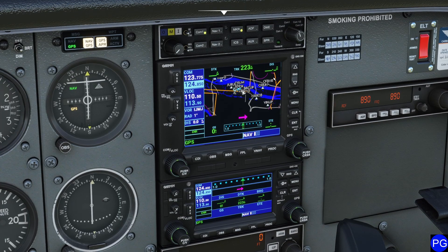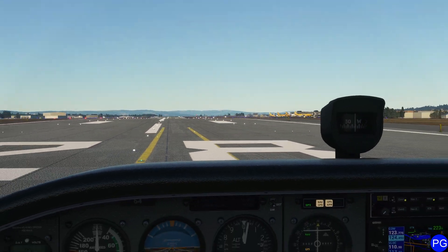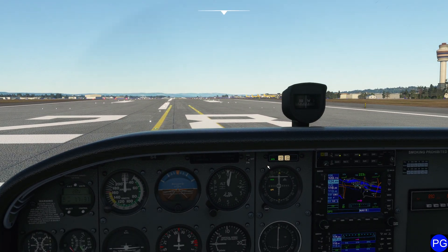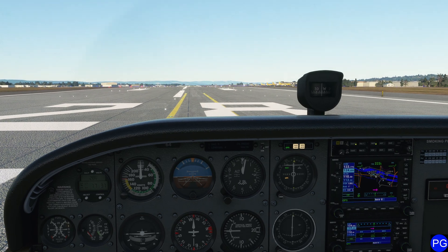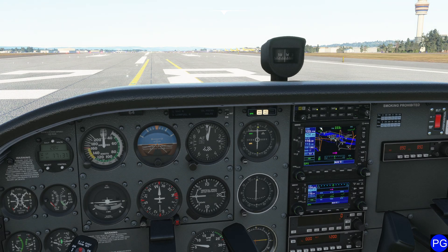In today's video we're going to be taking a look at the GNS-530 as well as the GNS-430 here in Microsoft Flight Simulator 2020. One thing I'll say before we get started is that this is only present inside of the Cessna 172 that comes with the deluxe version of Flight Simulator, although I have seen it pop up in other user aircraft because of its versatility.